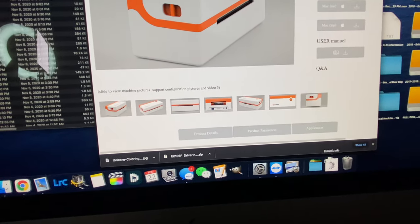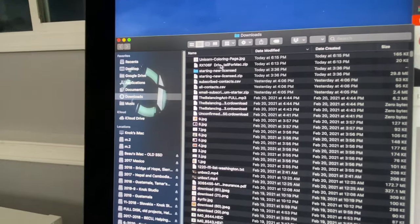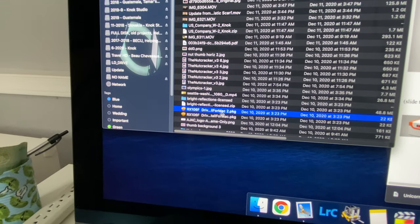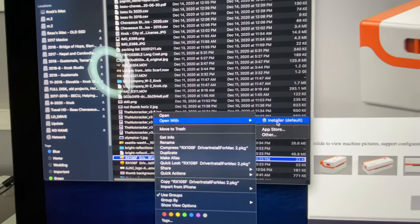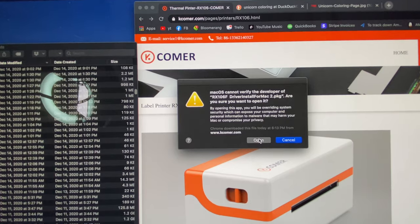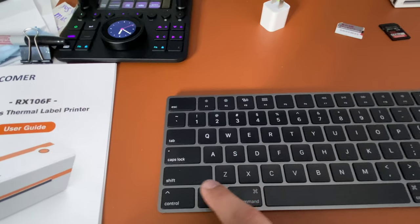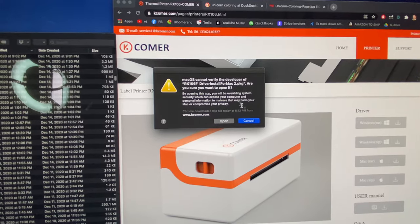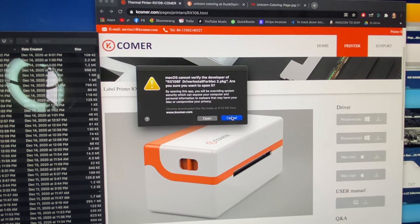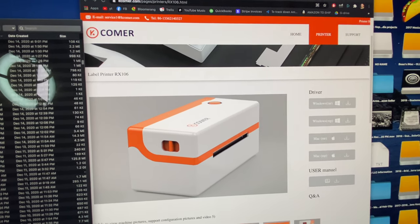When you unpack the zip file and try to open it, you'll probably get a security warning. Double-click on it to open the installation package, then right-click on it — that should give you the ability to open it. Try right-clicking or a combination of Control, Option, or Command when you click on it, because for some reason the software is not verified by Apple. They're a little protective about third-party software, but once you install it, it's super easy.